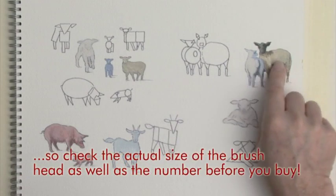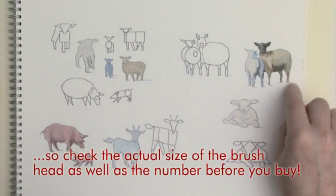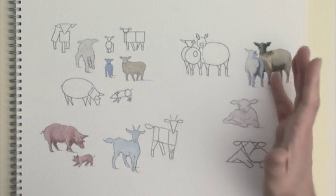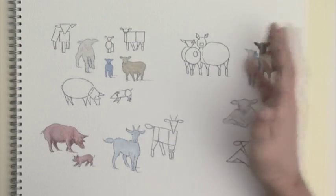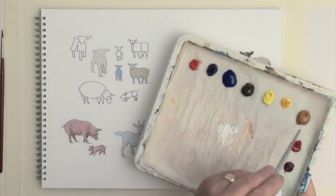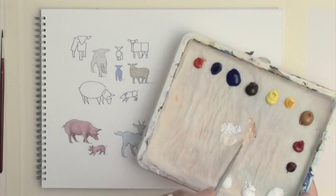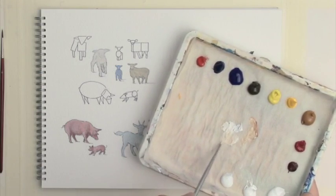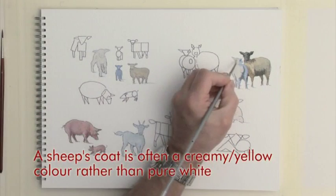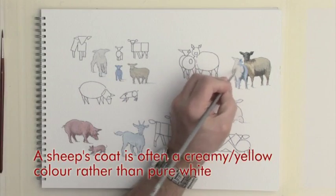We'll just add a few more details to these two sheep. They're looking in a fairly completed stage at the moment, but I'll just quickly add a few extra highlights and shadows to show you how much you can develop these sort of figures. The colours I've mixed have used titanium white and yellow ochre, and I've done two or three shades of the same mix by varying the proportions of yellow and white. At this stage what I'm doing now is adding a little bit of subtle highlight.